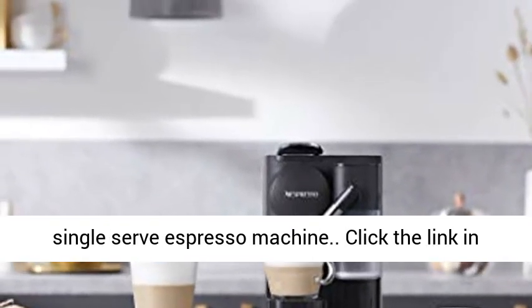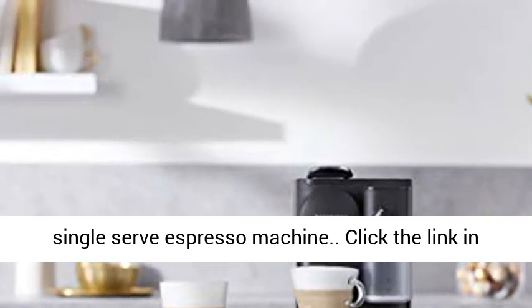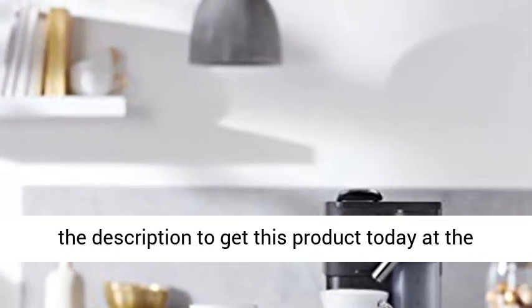Single Serve Espresso Machine. Click the link in the description to get this product today at the best price.